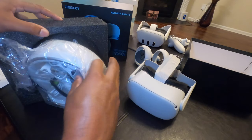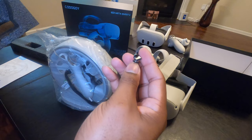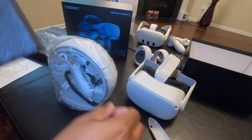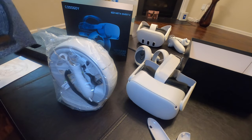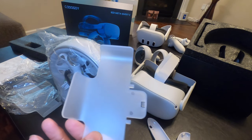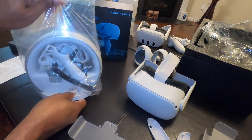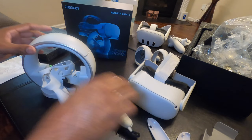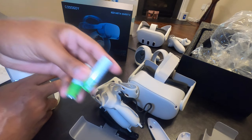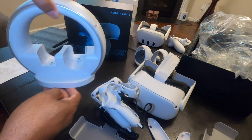So it looks like everything is all in one bag. There are magnets that possibly go in the side of the remote, the controller covers, a SIM card key, some stands, and then this all together. This dock is smaller than what I thought. And then we do have rechargeable AA batteries — this is way smaller than what I thought it was going to be.